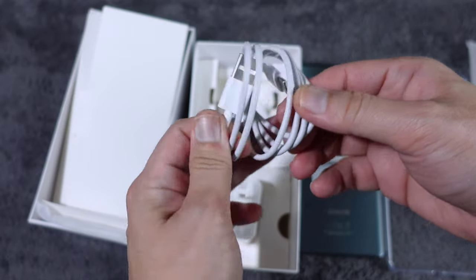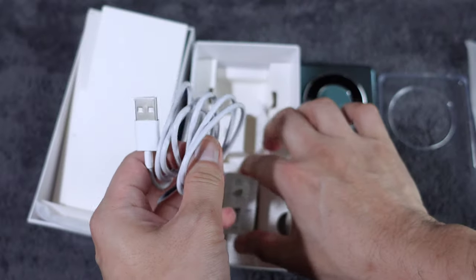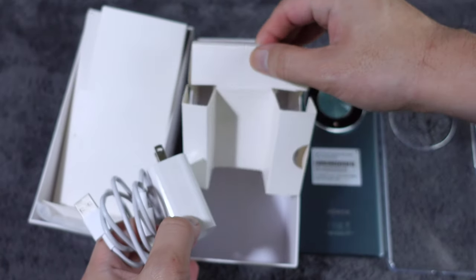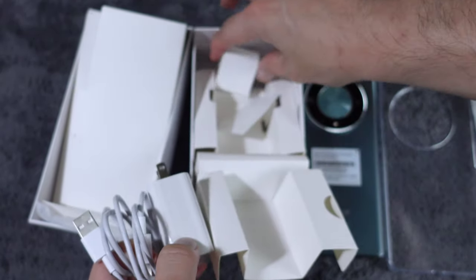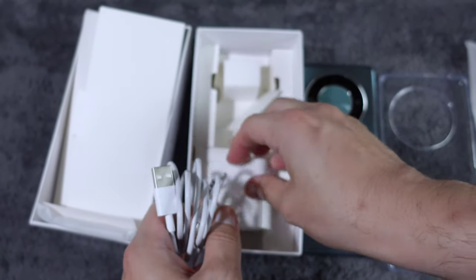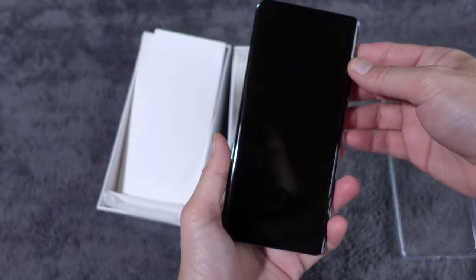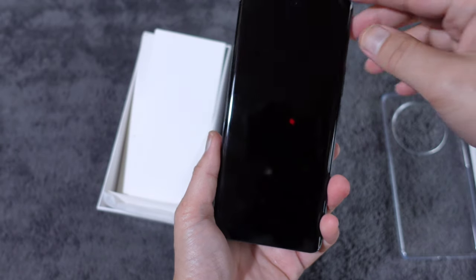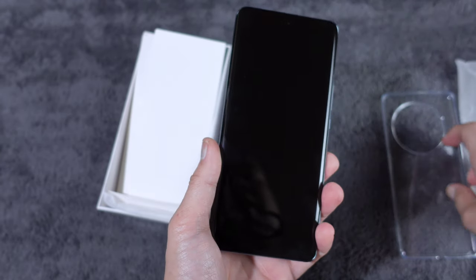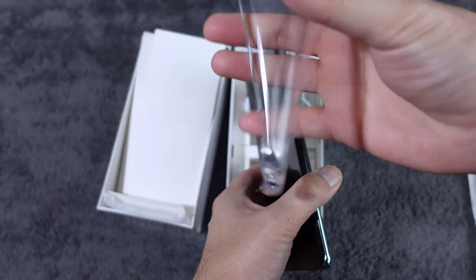It's a Type-C to Type-C cable. Let me check if the phone has a pre-installed screen protector. Oh wow, yes it does — it has a screen protector already. The jelly case is very thin and soft.